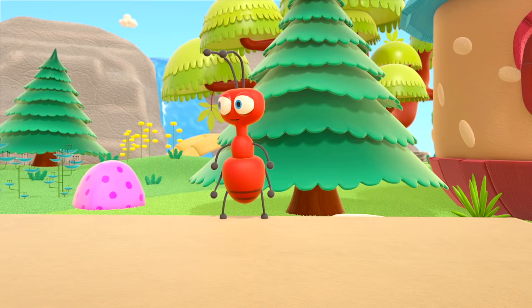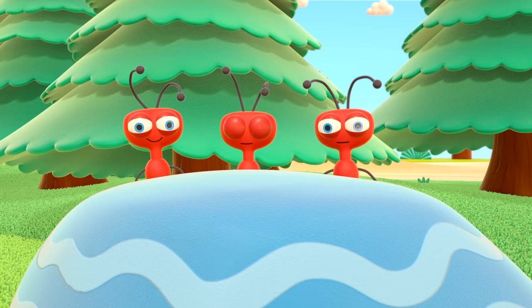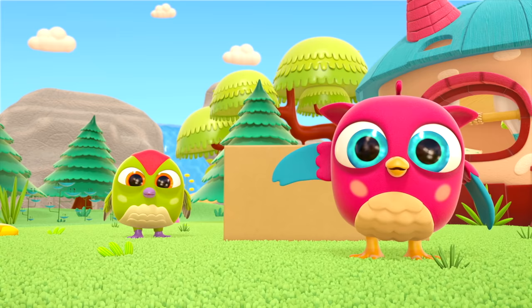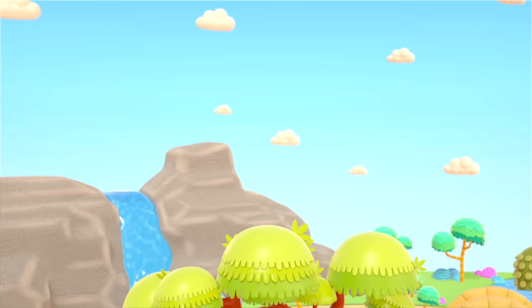Hop-Hop is already running to see, and Peek-peek too. The ant is going to watch from behind a rock. Three ants! Hello, little birds. Hello! What a heavy box — I wonder what's inside. Turn it upside down!